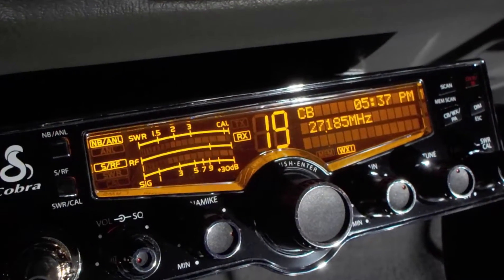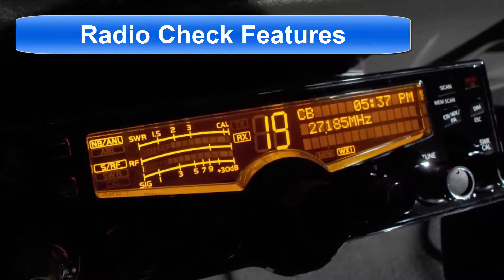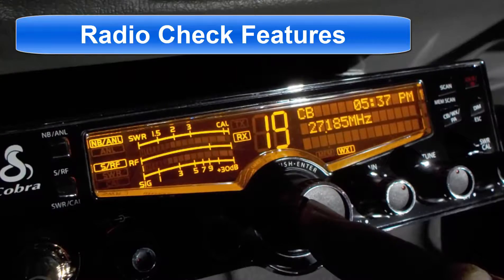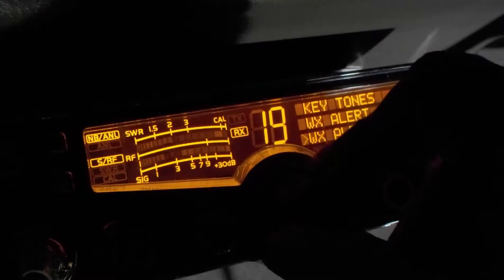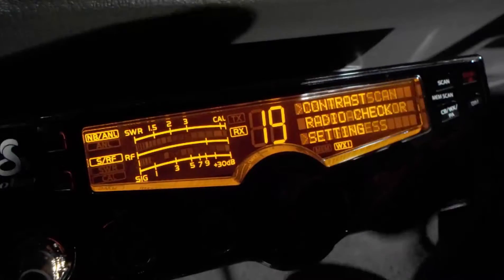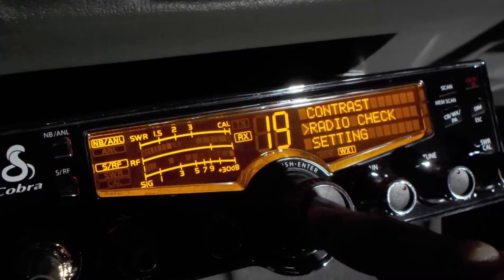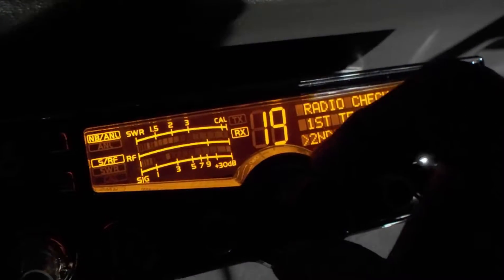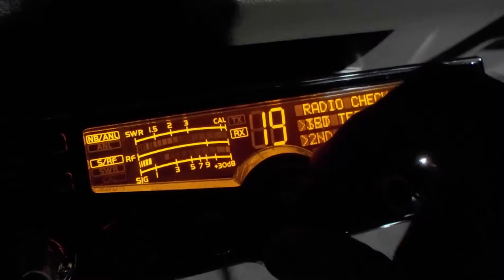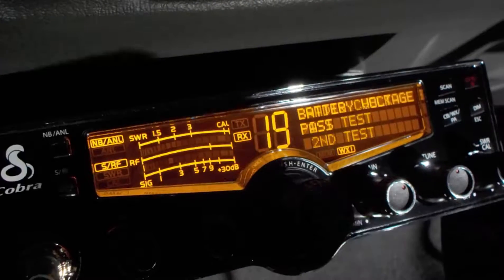I'd like to go over the built-in function called radio check. If we go into the menu and go down to radio check, then go into radio check, there are three tests you can use to test your radio to make sure everything is working okay. So on the first test, we'll go into the first test.